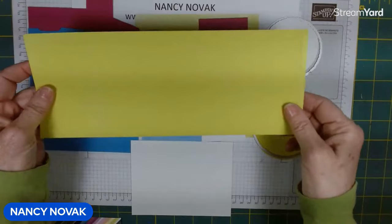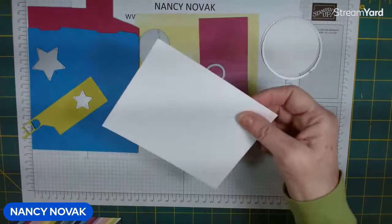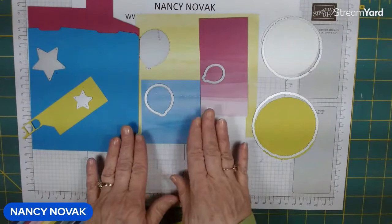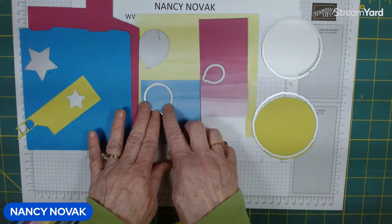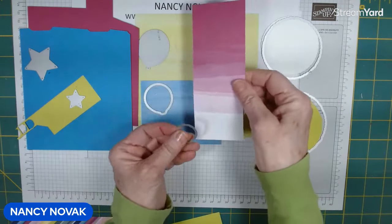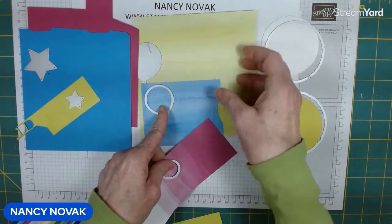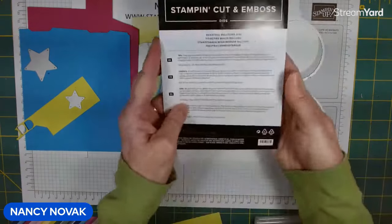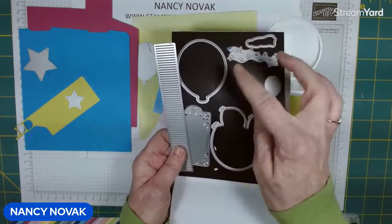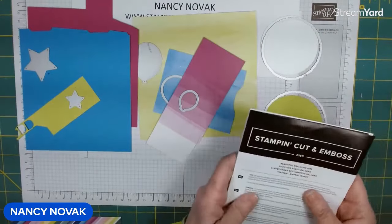Our card base is Lemon Lime Twist, that's 11 by 4 and a quarter, and we're going to score it at five and a half. I have an inside piece of white that is five and a quarter by four, and then I have some designer series paper and I'm going to cut some balloons out. This is the Bright and Beautiful designer series paper — I'm going to cut out three different size balloons. The die set has several different balloon sizes; we're going to cut out small, medium, and large but not the largest.